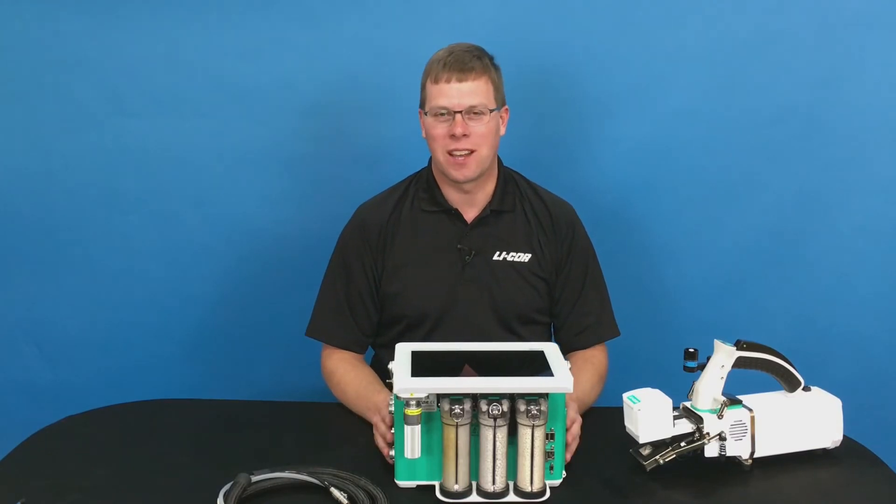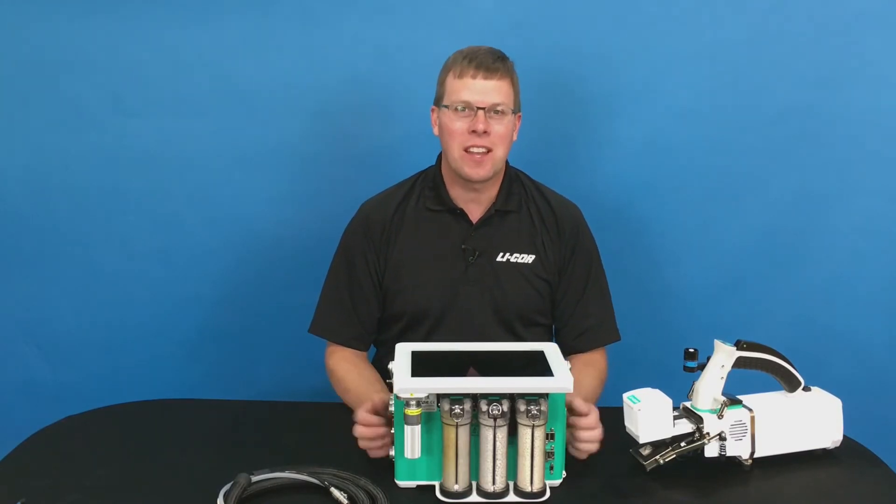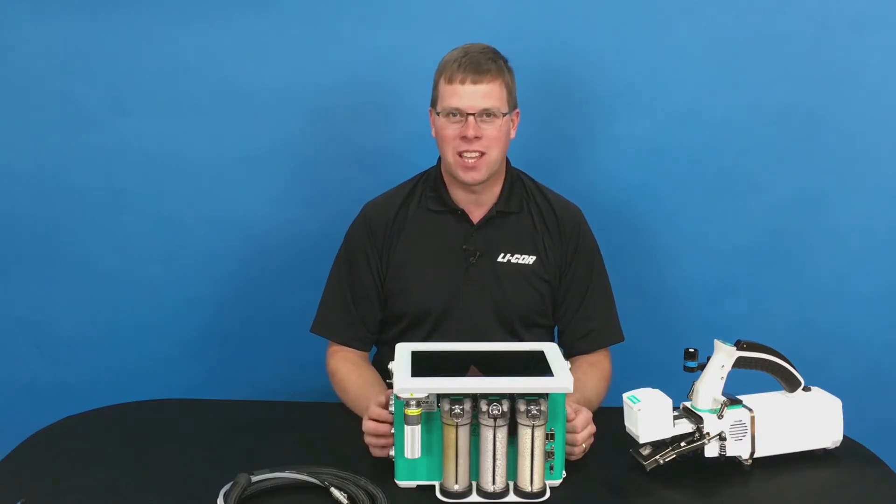Hi, I'm Pat Morgans, Senior Scientist at LI-COR Biosciences. Today I'm going to talk to you about maintenance on the brand new 6800.